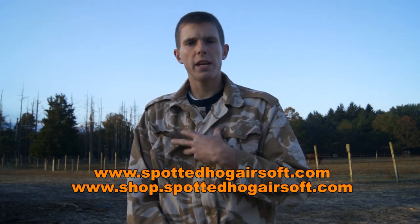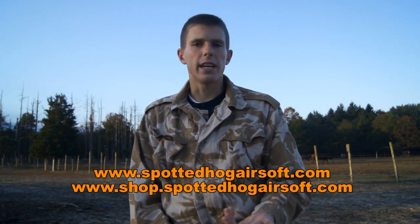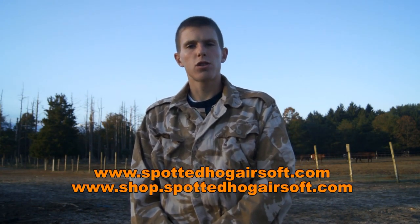Personally, I prefer the mid-cap magazine because it allows me to get that continuous rate of fire without any annoying winding. Of course, there are times when I do yearn for high caps — I just don't want to have to wind my magazine after every burst.